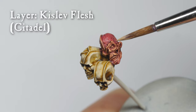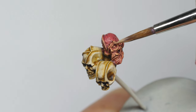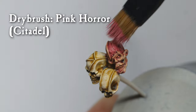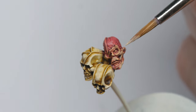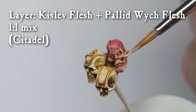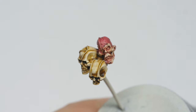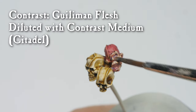To bring back some definition, I layered on Kislev Flesh, and drybrushed on some Pink Horror. As a highlight for the skin, I used a 50-50 mix of Kislev Flesh and Pallid Witch Flesh. To bring everything together, I used a filter of Guilliman Flesh, diluted with a lot of contrast medium.